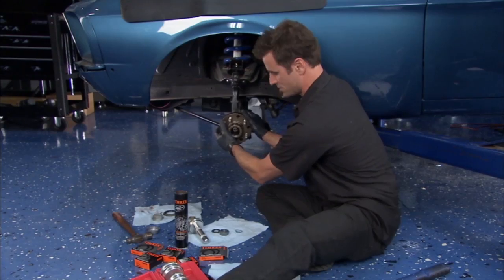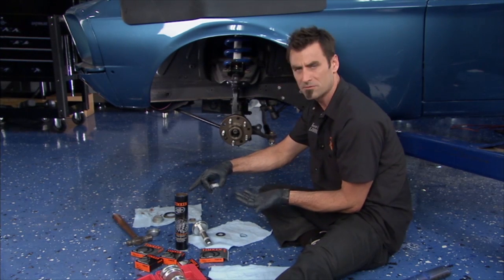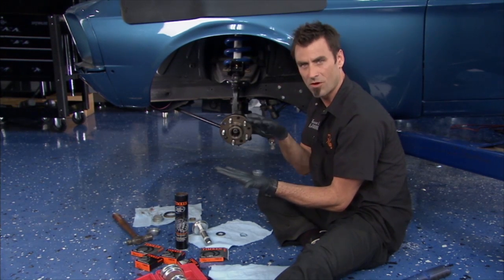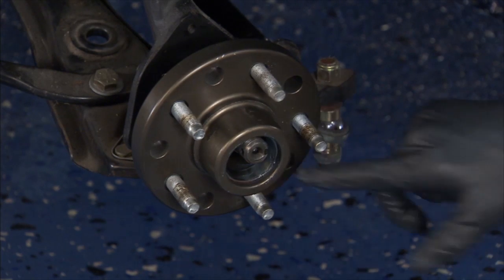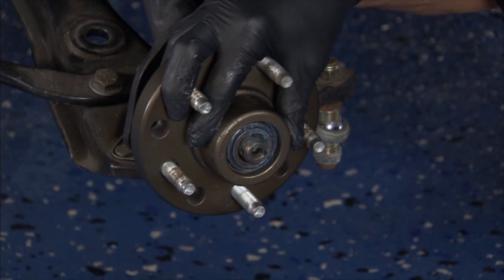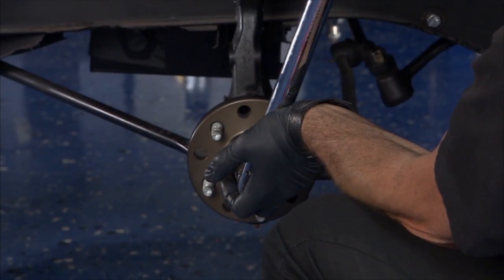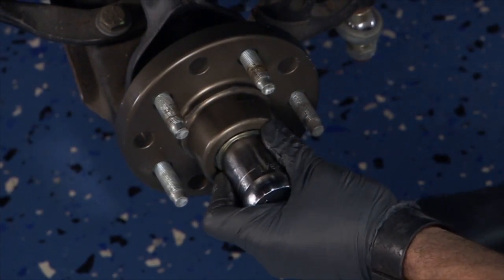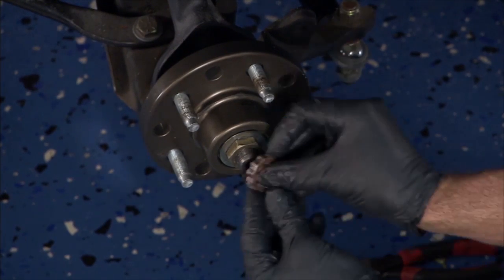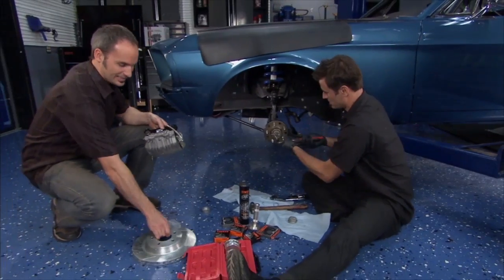Go ahead and push the hub on. For the front, I've already packed that bearing. We've got a special racing grease from Timken — push it in until it goes all the way through the bearing. Now install the bearing into the tapered seat. There's a washer, then the nut. After you torque it down to 50 pounds, back it out one turn, then torque back down to 10 pounds. Now back it out a quarter turn, put your lock nut on, and finally bend your cotter pin in to get it solid.